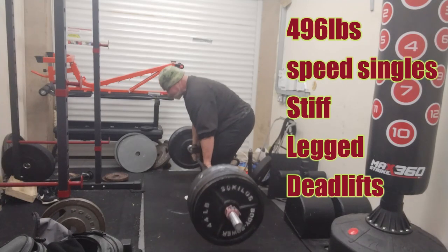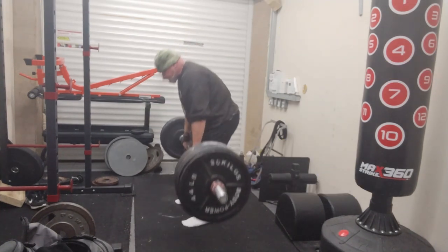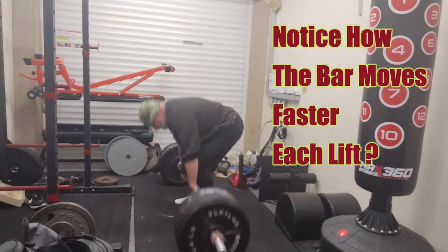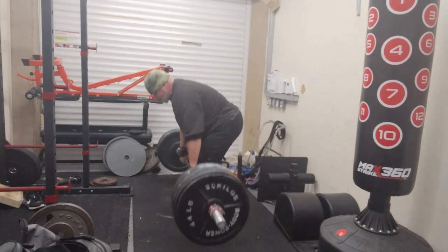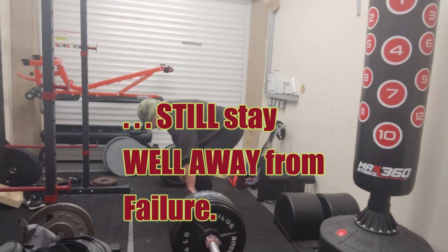If all you do are one or two basic exercises for your lower body, you will almost surely get injured the minute you try to do this without doing special exercises. Pulling a sled or pushing a prowler is an absolutely ideal way to train to be able to regain the ability to sprint, should you currently not be able to do it.